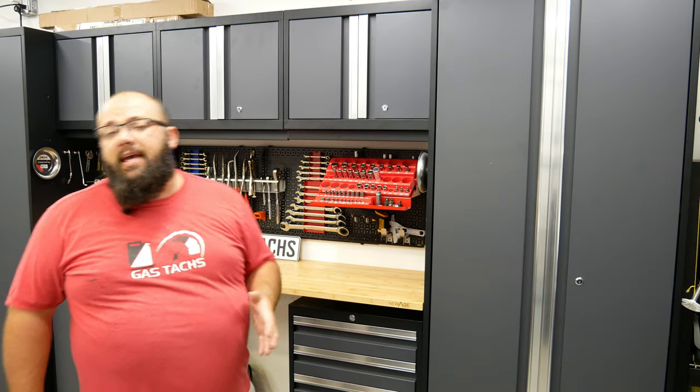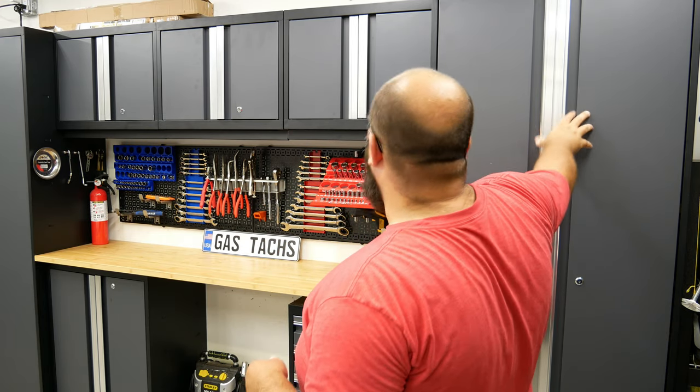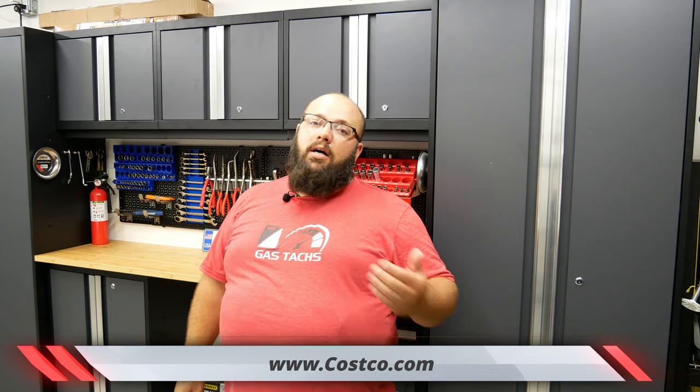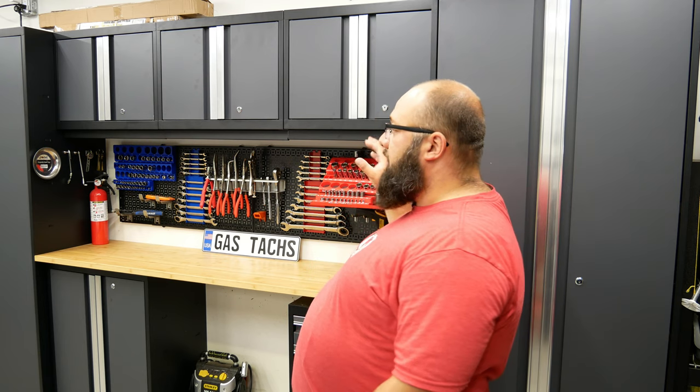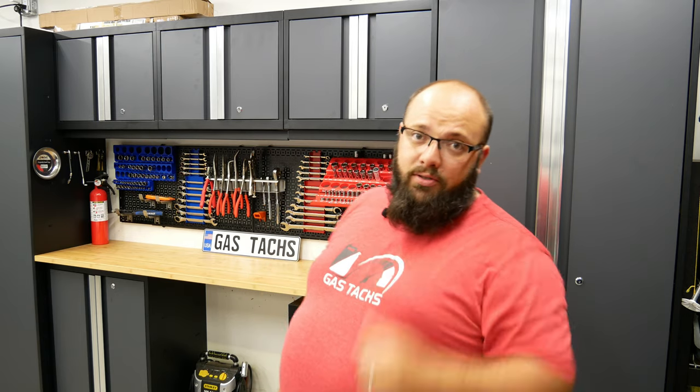One thing I want to mention is you can find these cabinets all over the place at all different prices, and it can be overwhelming. They try to trick you with pricing by varying the number of cabinets included. I find the best bang for your buck is on Costco.com. They sometimes list these at $1,600, but on sale they're about $1,100 to $1,150. Most of the year there's a sale on these cabinets, at least there used to be. Be sure to check out my website, www.gastax.com, where I list active deals for anything you need in your garage — tools, cabinets, everything.